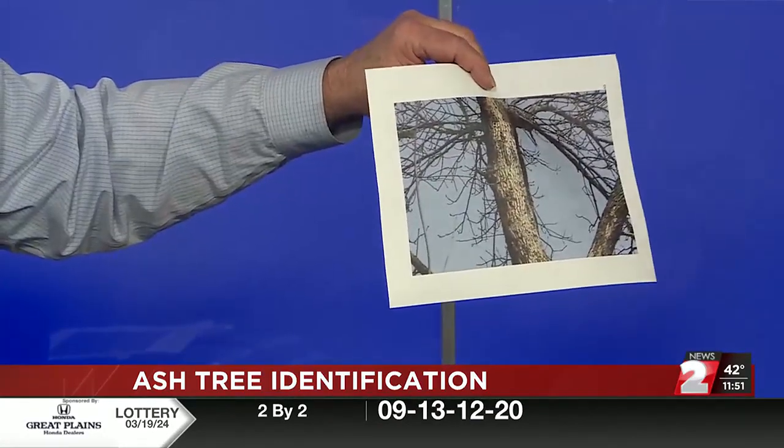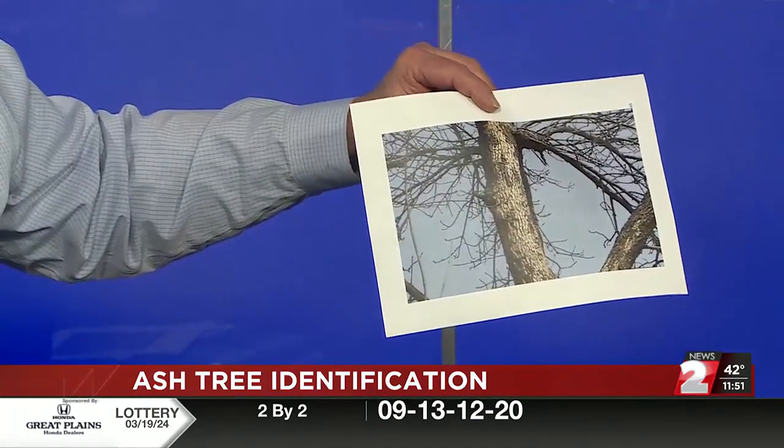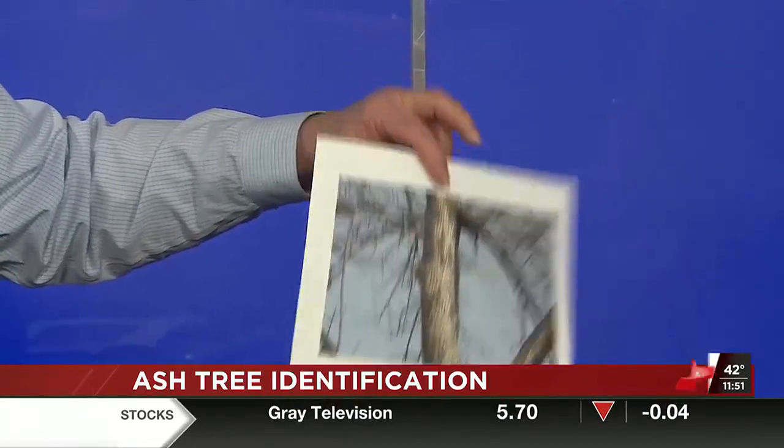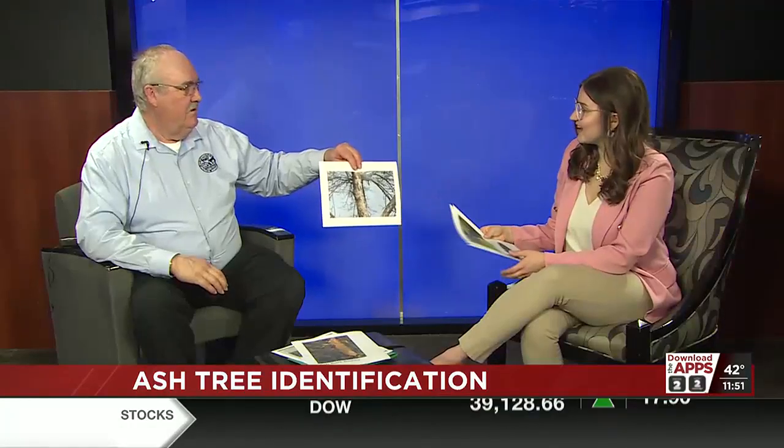Another way to identify that you might have an emerald ash borer is what they call blonding. This is where woodpeckers will go in and start tearing off the bark off the ash tree to get to the larva. This is another identifier too. And if they have a question, they can give us a call.